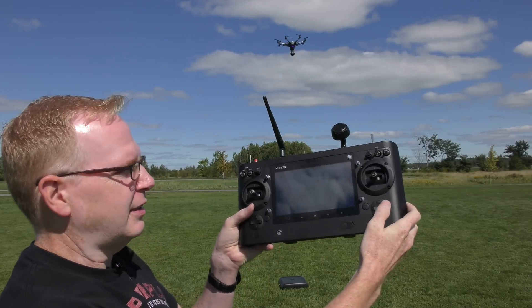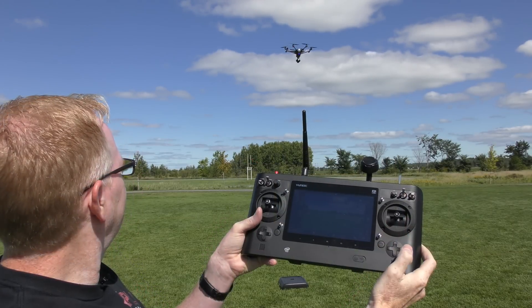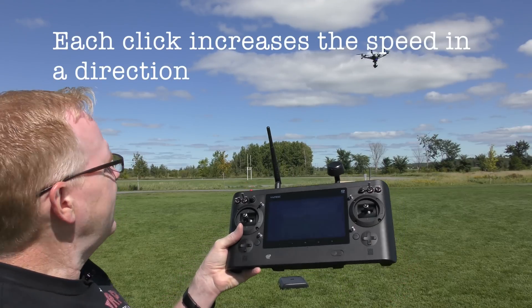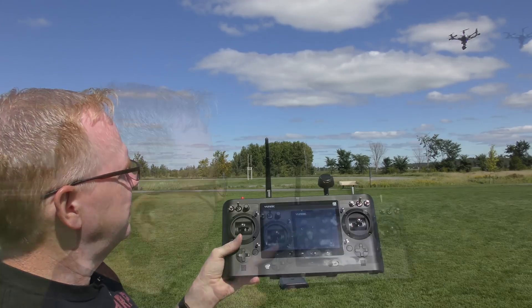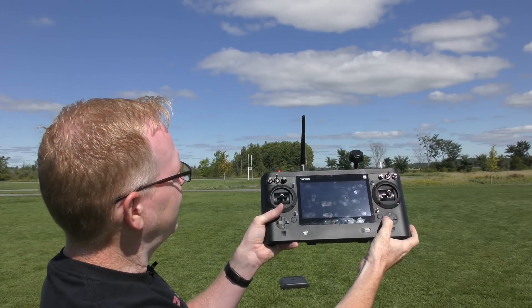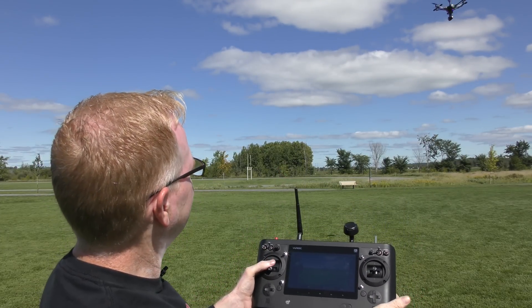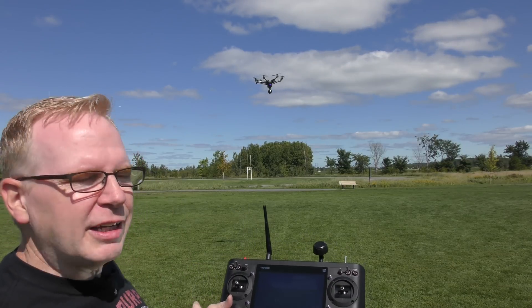If I push this trim to the right, let's see what happens. It's starting to move to the right, so now with it gliding right I could operate the camera. It should just keep on going to the right. I'll bring it back to the left — click it three times to get some speed. I'll bring it down so you can see it. Now it'll just carry on to the left and I can film all I want.